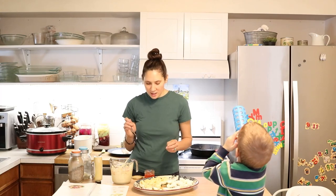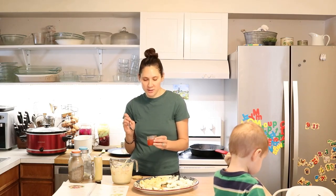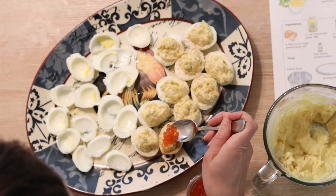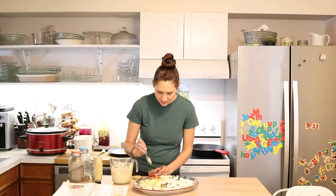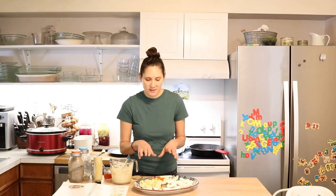Fish eggs are super nutrient-dense. When Dr. Weston A. Price was doing his travels, he found that healthy cultures living near these foods would use them as a first food for babies, and encouraged pregnant women and parents before having children to eat them, because they knew they were so rich in nutrients. They have the perfect balance of fat-soluble vitamins, and they're really amazing for brain health and hormone health. I just like to put a little bit on top — it's a tasty and pretty way to get these fish eggs. I usually do some with and some without since they are rich.